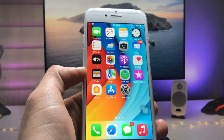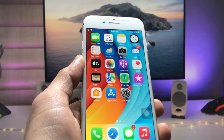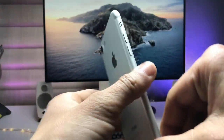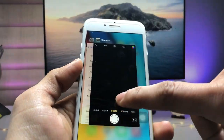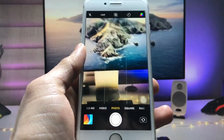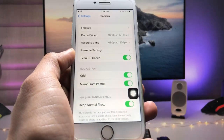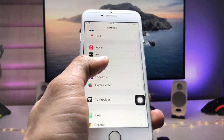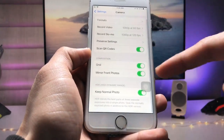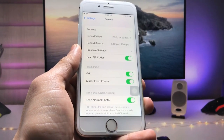Hi guys, welcome back again with a new video. In this video I will show you how we can enable watermark on iPhone camera. I'm using the iPhone 7. As you all know, in iPhone cameras there is no option to enable the watermark in the iPhone official camera app or in the Settings application. As you can see when you open the camera settings, there is no watermark option.